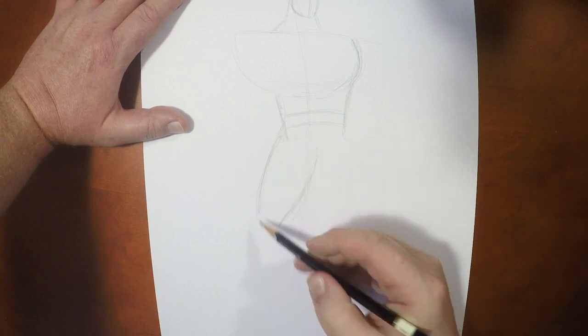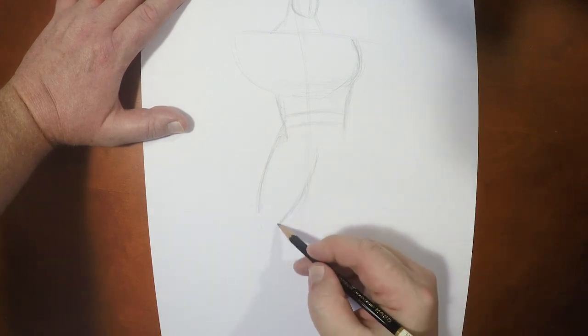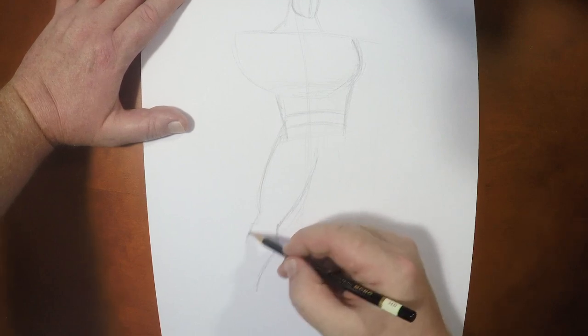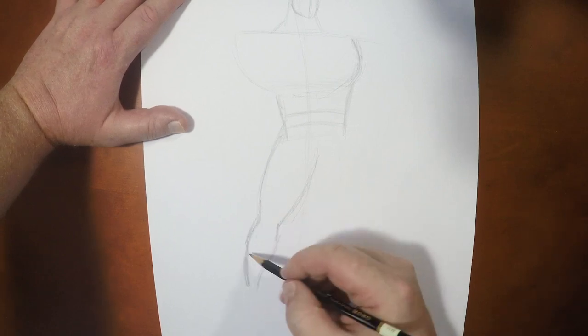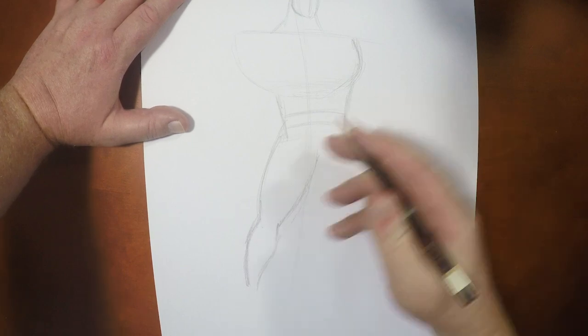Now we're gonna give him his belt — that's how I know where I can go down with the legs. So we're going to give him his thigh and then come out from there and throw in his shin. His calf muscles are sticking out.